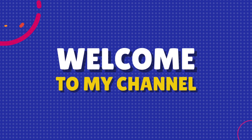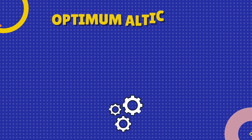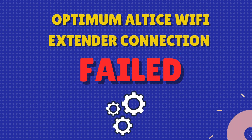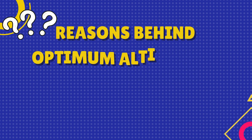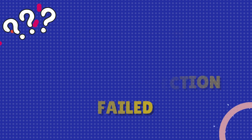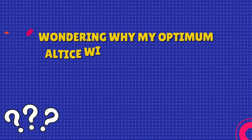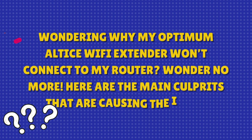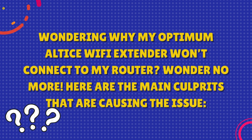Welcome to my channel. This video covers the Optimum Altice Wi-Fi Extender Connection Failed issue. We'll look at the reasons behind the Optimum Altice Wi-Fi Extender connection failure, so if you're wondering why your extender won't connect to your router, wonder no more. Here are the main culprits causing the issue.